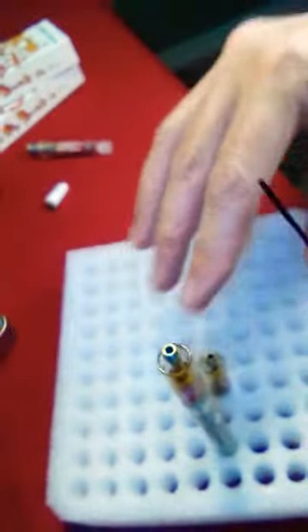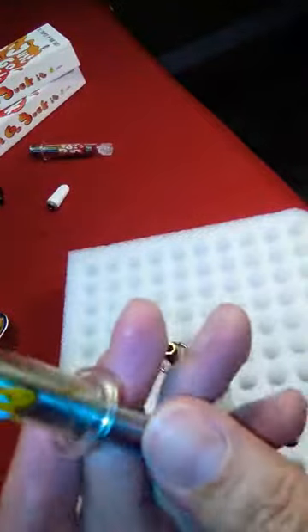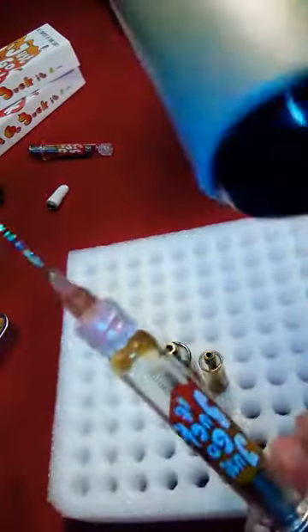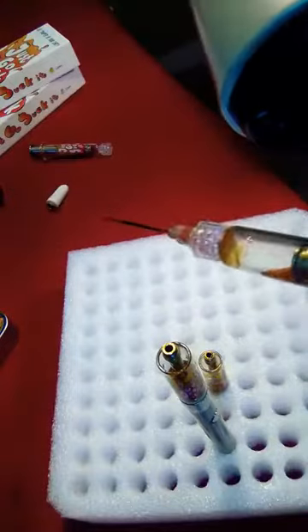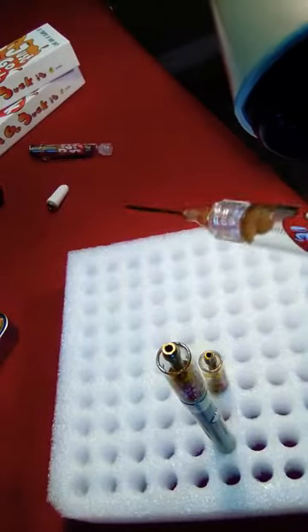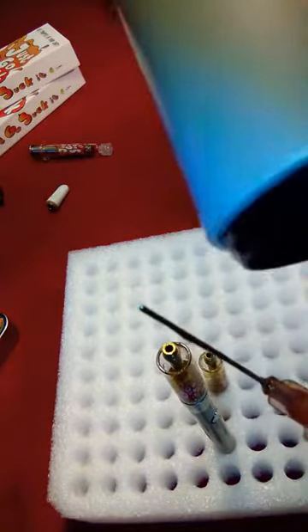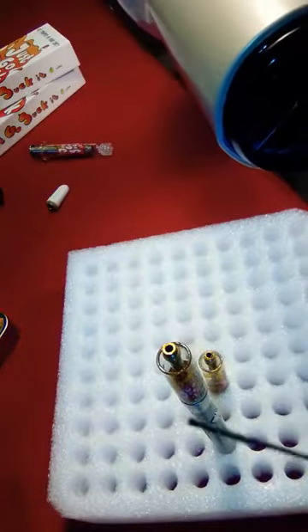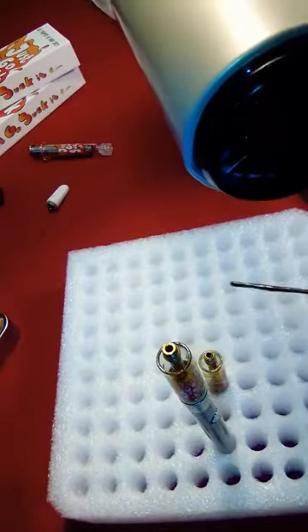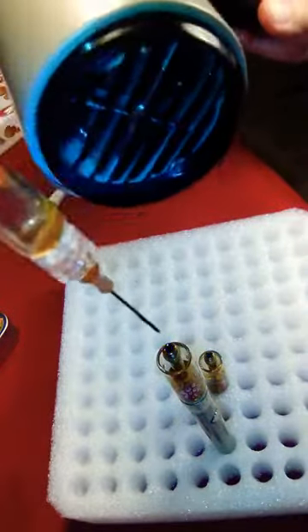So as you have all of your other things prepared, you also want to prepare your syringe. You do that by applying a little bit of heat to the glass barrel. You're also going to want to do the needle, because there's going to be oil left over in that needle from previous use that you didn't get out. So make sure you do it over your cartridge, because it will drop out.